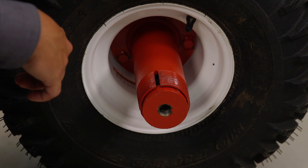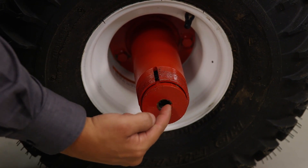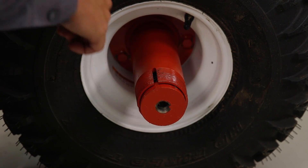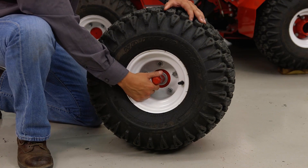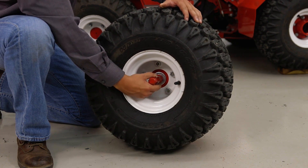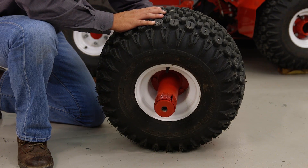You now want to check the end of your axle extension to ensure that your draw cone, the draw bolt, and the external threads of the axle extension have a nice coat of grease on them. We now want to ensure that we have a quarter inch to a half inch of travel. This will ensure that our axle extension is able to thread into our inner hub.